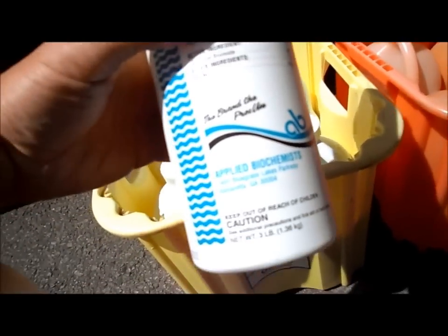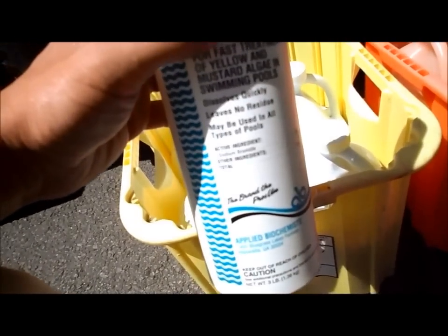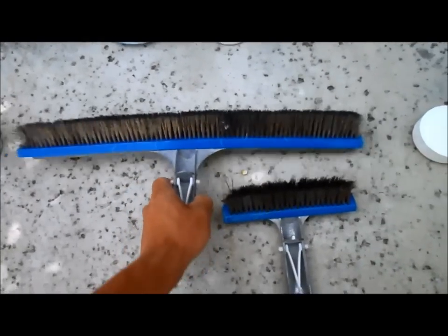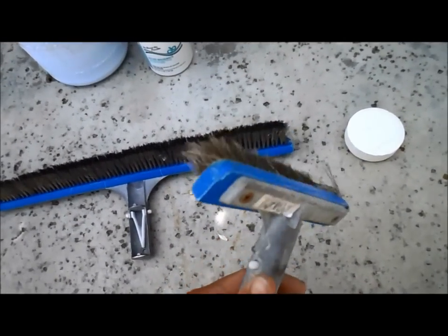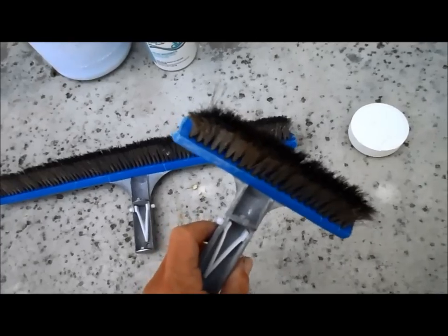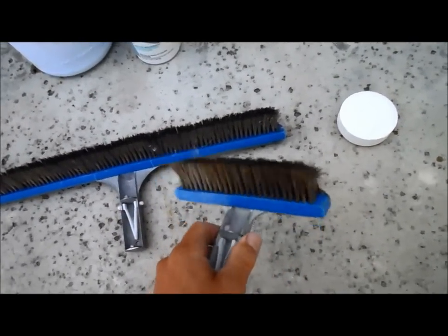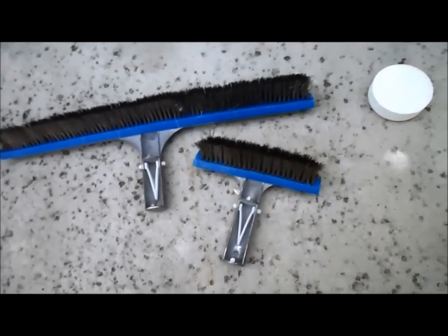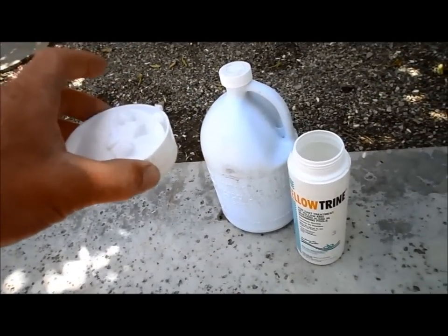You need this yellow trine also — it comes in a three-pound container, and I'll show you the amount you're going to need to treat algae if it develops. You've got two different algae brushes: a big one that's good at getting large spots of algae off, and a small one where you can really dig in and brush that algae out. It's very important to brush the algae completely out.